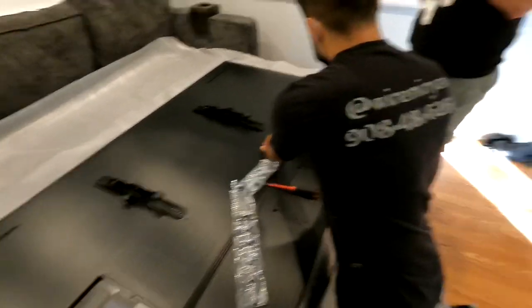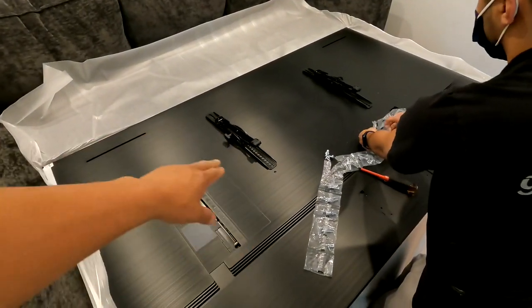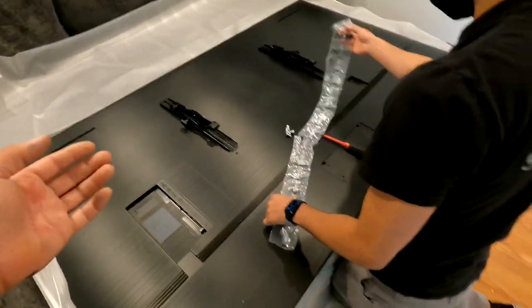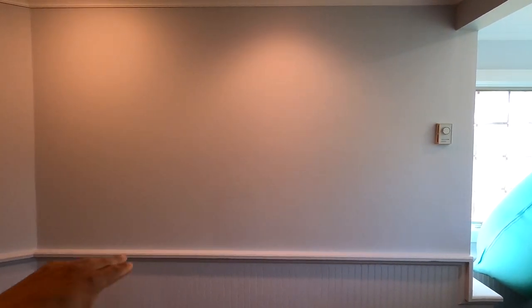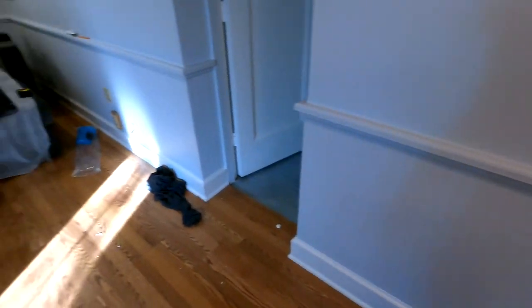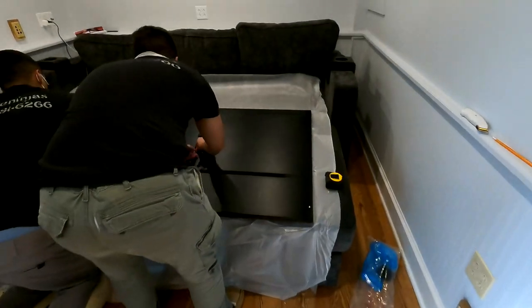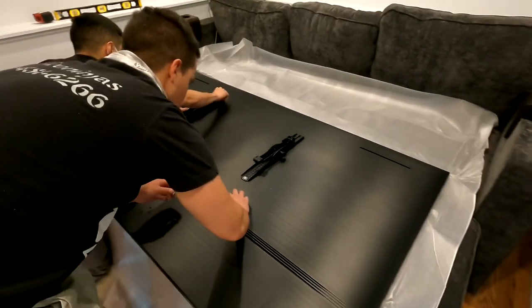Once these brackets are on, we'll pull the wall plate and acquire our offsets between the wall plate and the TV. With those offsets we can cross-reference against the working height we want, get the wall plate on the wall, and then start to build our circuits. We'll get the bracket on, measure our offsets, do all the math, and show you guys where this thing's supposed to land.